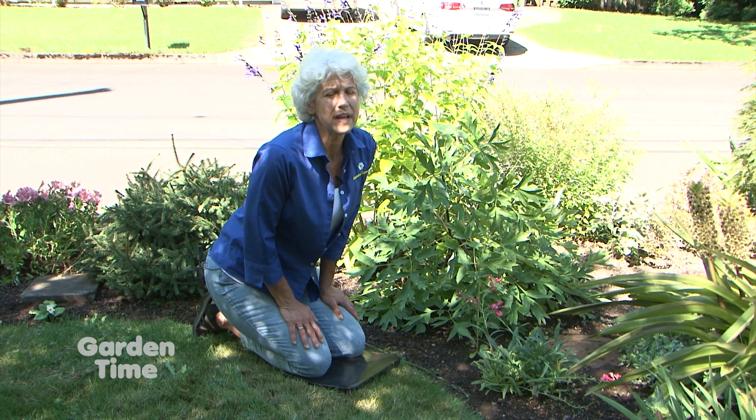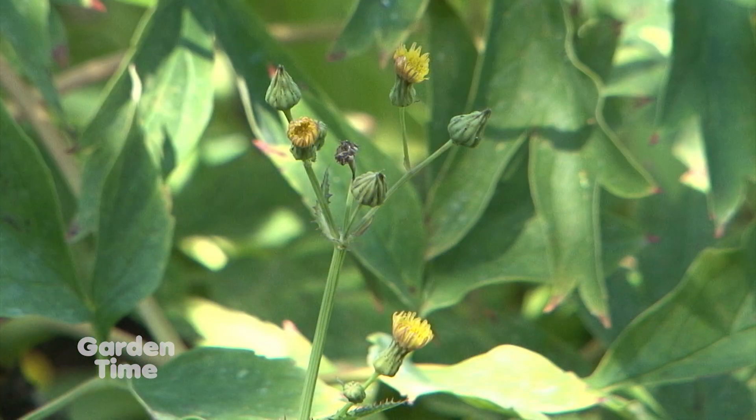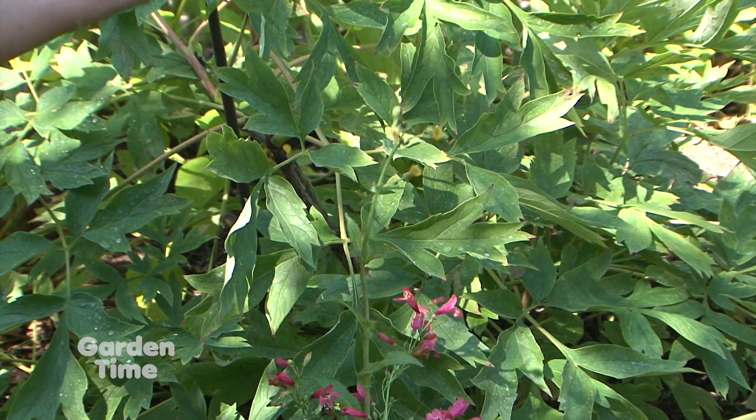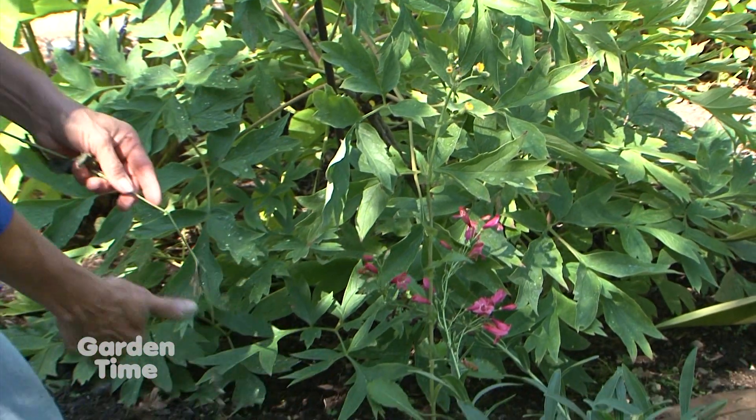Our tip of the week is all about weeding. Sometimes you're in a rush and you go past your garden and you see a weed in full flower, but you're too busy to pull the whole weed. So what you should do is just deadhead it — take it right off, and don't leave that weed lying on the ground in the garden.